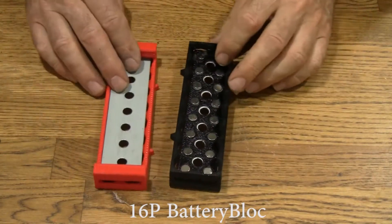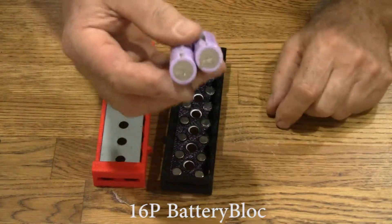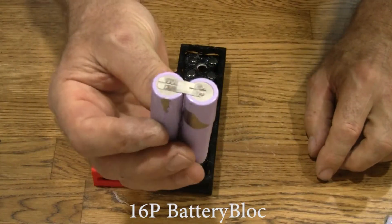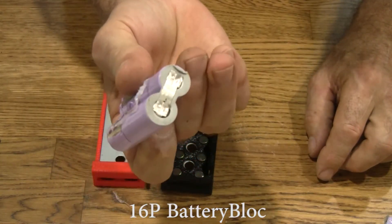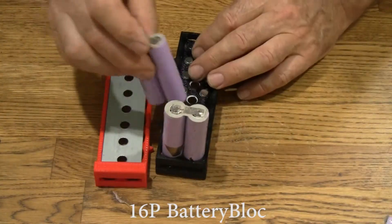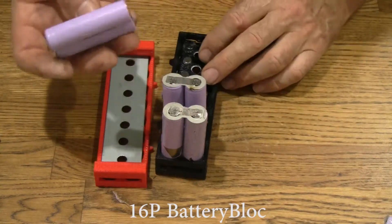Let's go ahead and put them in. We'll use salvage cells. These have still got the tabs on them. Of course you can use new cells too, but for big blocks, probably a lot of you guys are using salvage cells.